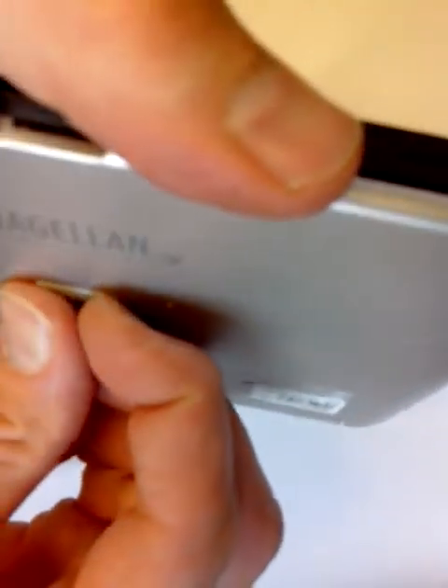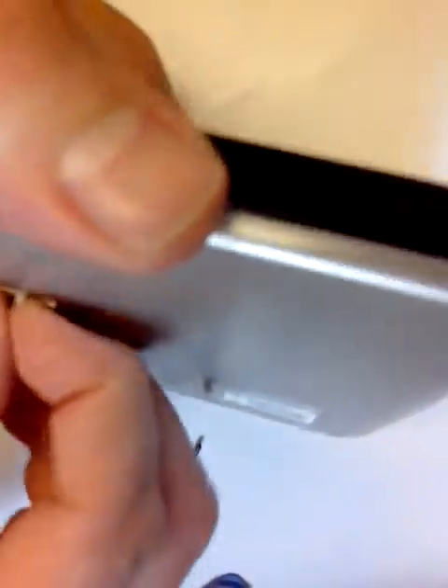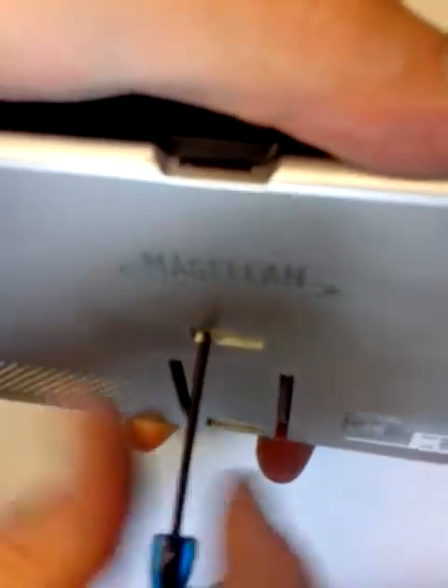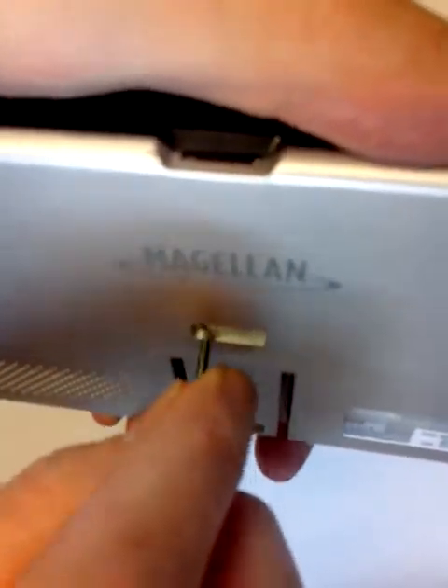There is obviously one more trick — there is always a hidden screw somewhere. In this case, it's in the center of the back plate, under this little rubber piece.